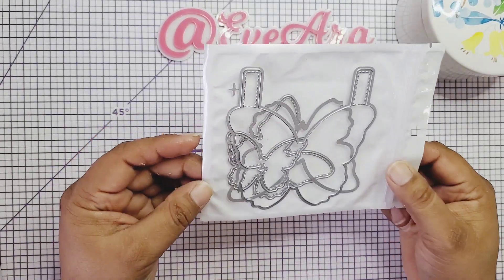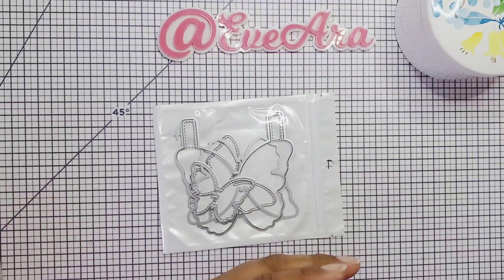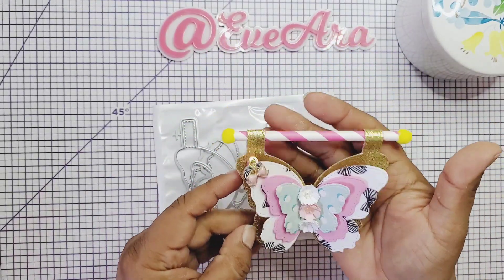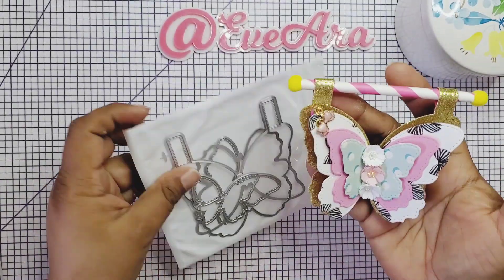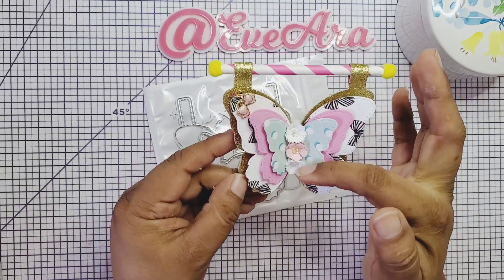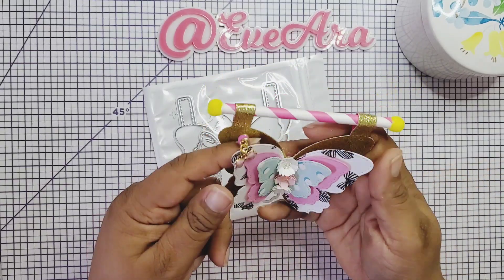This is the butterfly banner die and oh my gosh guys, it's so beautiful. I created these right here and I just want to show you that you can use your straws. We have a bunch of straws in our stash and I'm using the Maggie Holmes carousel collection. All you have to do is just layer your butterfly — it's all there for you to cut out and layer. I used some flowers for the center and of course I added a dangle.